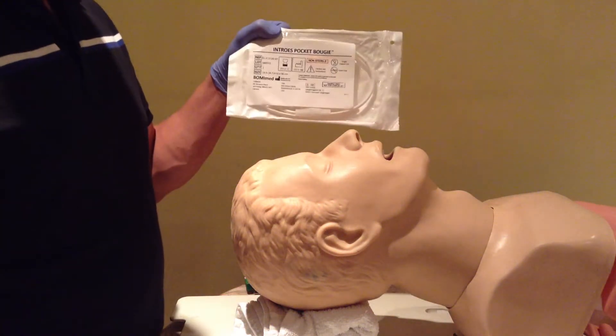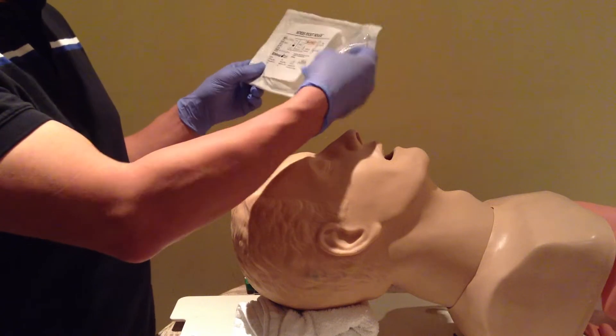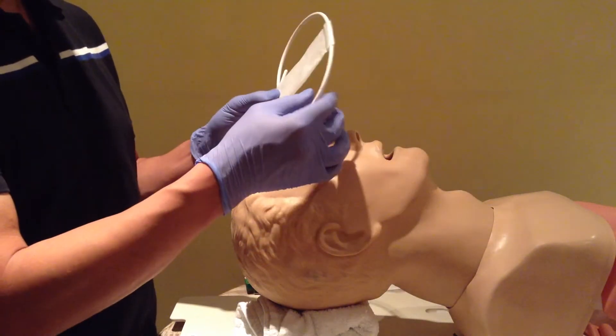Here's an alternate way of how to use the Pocket Bougie. It's not sanctioned by Introvis or Bowling Med, but it's just something I find a little bit more intuitive.